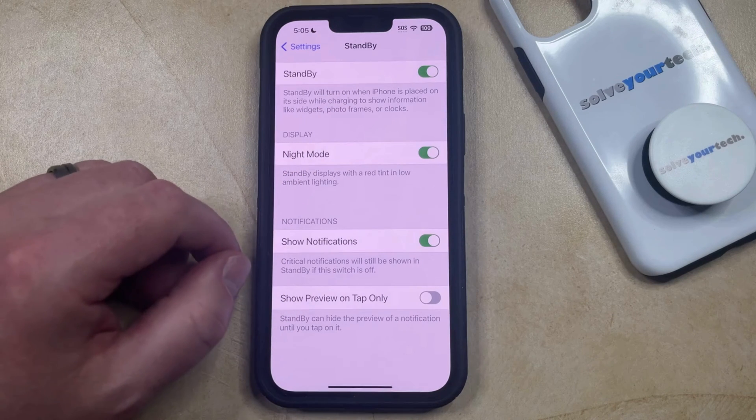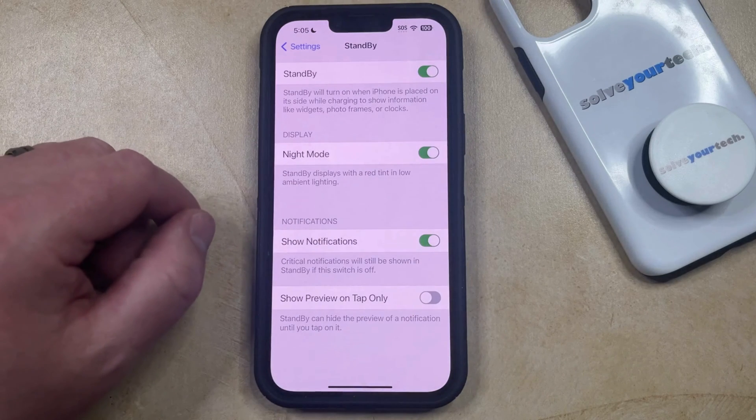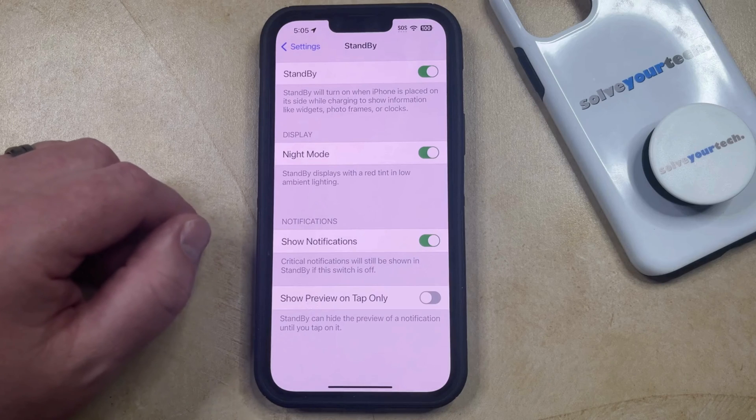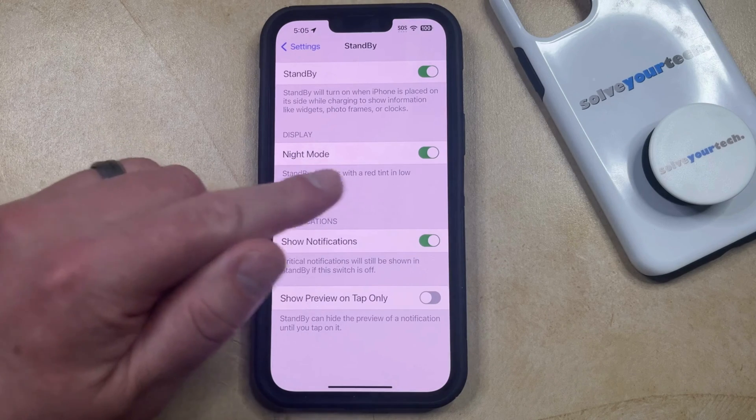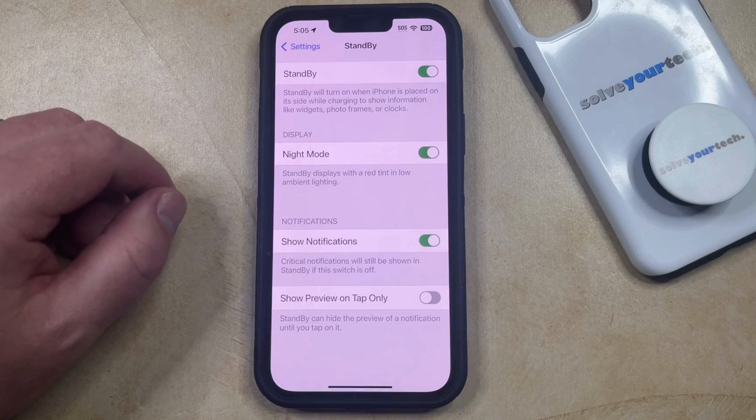Once you have standby mode turned on, if you want to see what standby mode looks like, you just need to connect the charger, then you can tap the side button to lock the screen and put your phone on its side. Then tap the screen or touch the side button again, and after a second or two your iPhone is going to switch over to standby mode where you'll be able to adjust some of the settings.